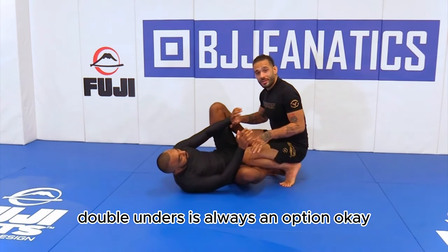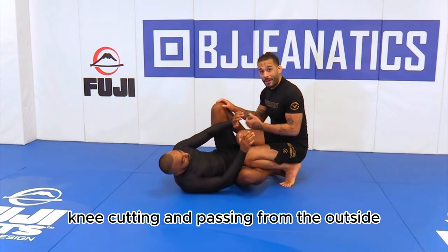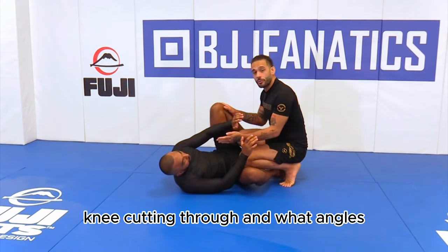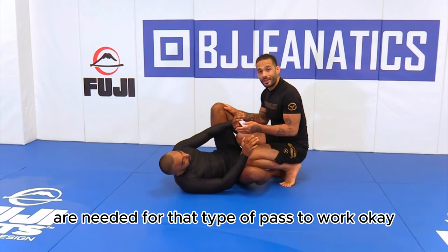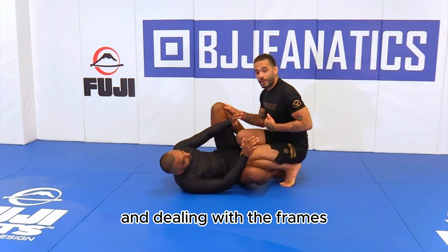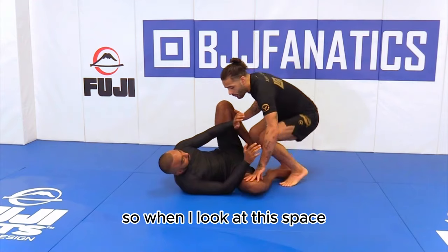The easiest ways to pass the open guard are double unders, which is always an option, or knee cutting and passing from the outside. During this open guard portion we're going to talk about knee cutting through, what angles are needed for that type of pass to work, and how to deal with the frames and tensions that are needed as well.